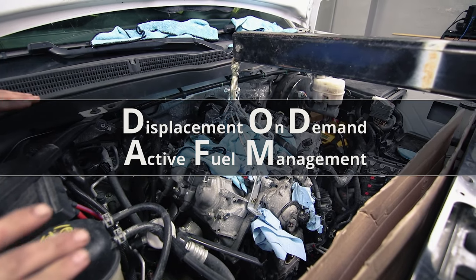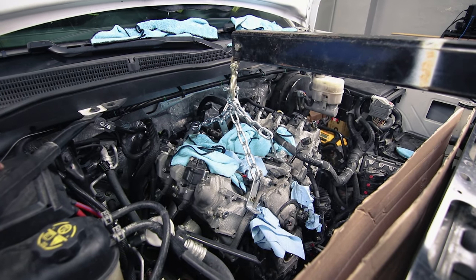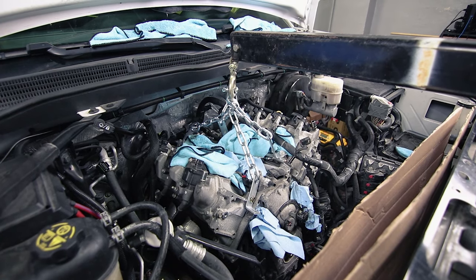We were ready to pull this about three hours ago, and the transmission has refused to separate from the engine. We just finally got it to start separating, and we're gonna tell you guys how we did that.